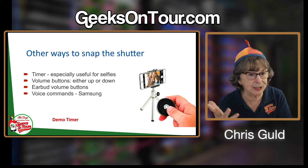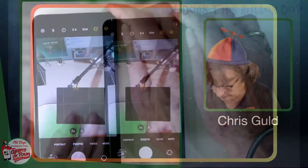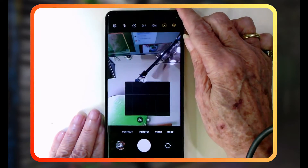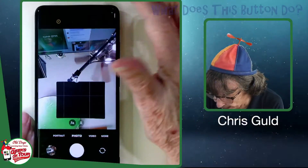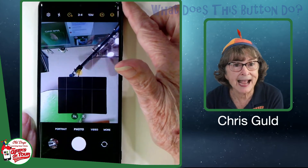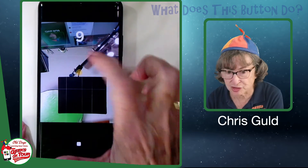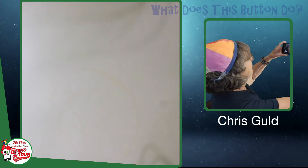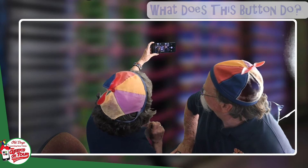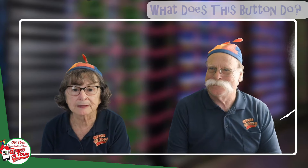I want to show you other ways to snap the shutter button. The timer is my number one tip for taking selfies. Notice there is a timer — the little clock. Tap the little clock and you can choose a two-second, five-second, or ten-second timer. I usually choose two or five, but I'll choose ten now. I tap the shutter button, that starts the timer, and I now have seconds to position the phone and frame the shot. Then I don't have to tap the shutter button — it fires automatically when the timer stops.